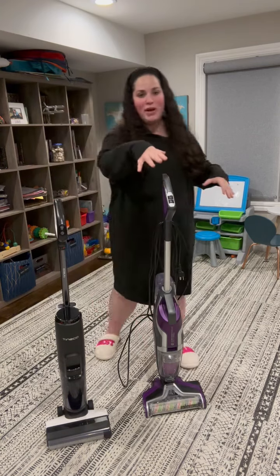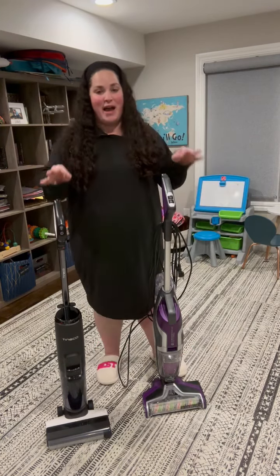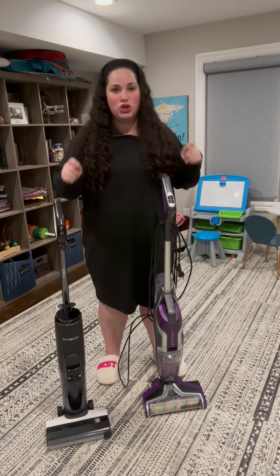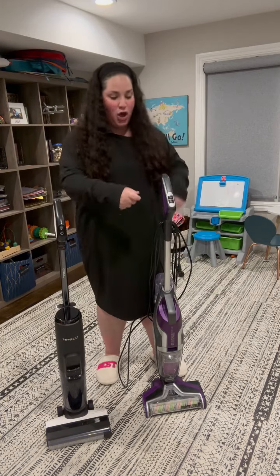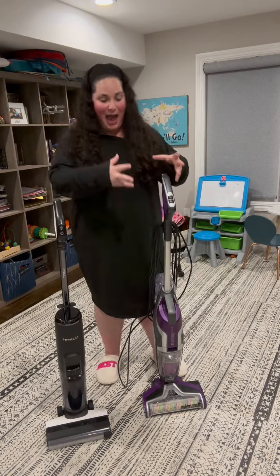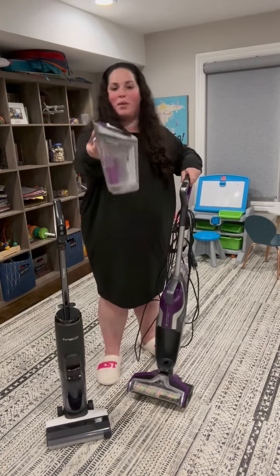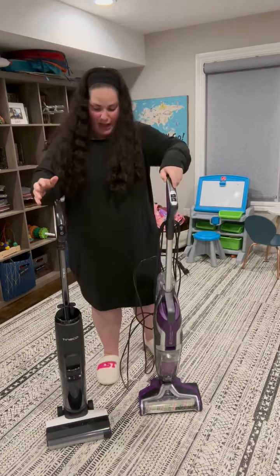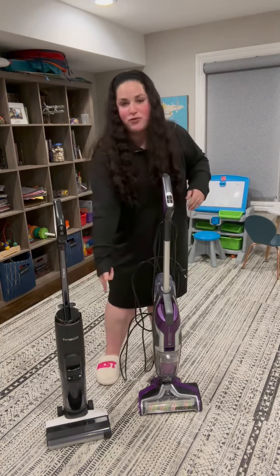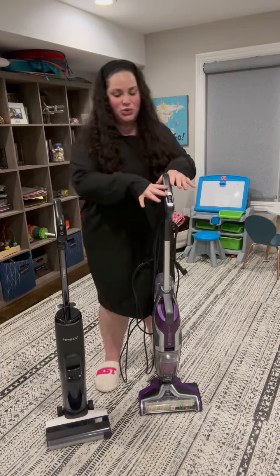Maintenance: this one is way less maintenance than this one. Both of them — and this is the thing about a vacuum mop — after each use, you need to clean it. There is no using this and then putting it away like a regular vacuum. Each of them needs to be cleaned. However, the Bissell CrossWave — only this part needs to be cleaned. It's one part, it's really simple. The Tinko needs the back cleaned and then the front cleaned. This took longer to clean than this one.